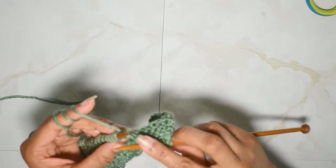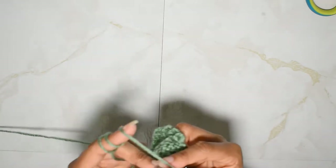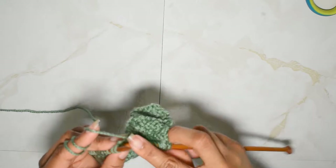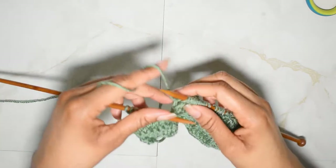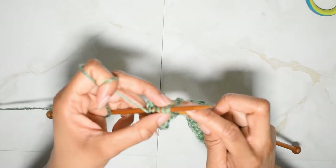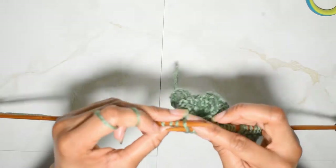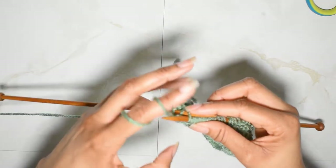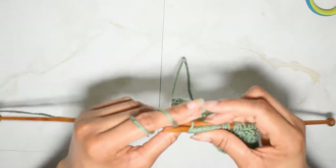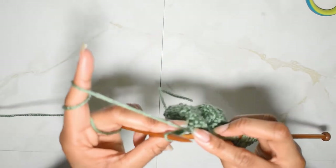Likewise, we're going to move our yarn to the back now and we are going to knit the next five. For my last repetition I will be purling five. And I knit that last stitch — it's really easy to get into a rhythm with this stitch.